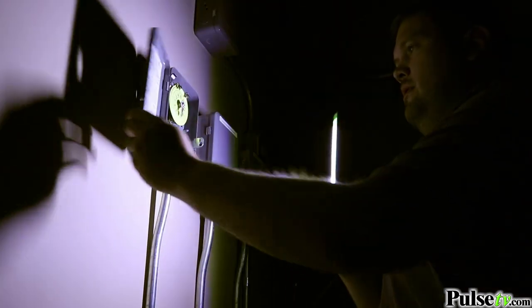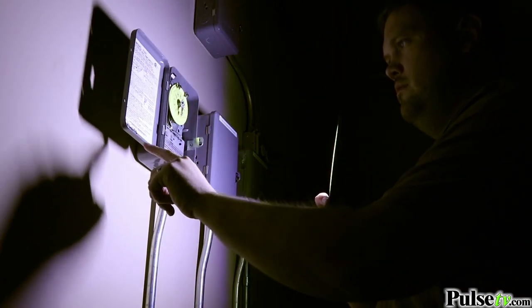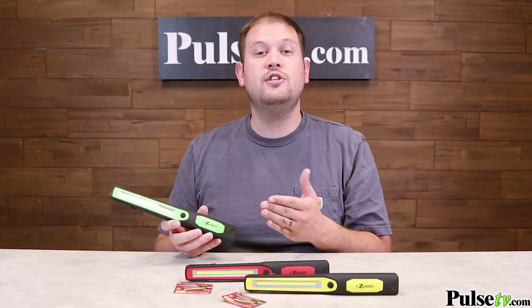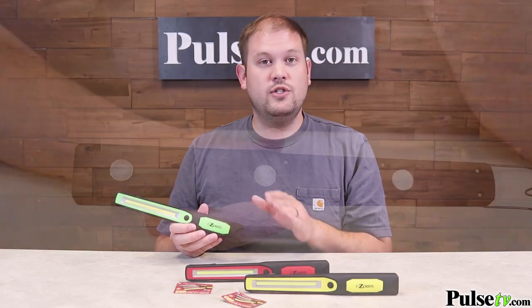What's great about this is that you can actually use it in multiple different ways. You can use it handheld if you're out and about walking around in the dark in your basement at night — it's perfect for that — but you can also use it hands-free to do any kind of work that you need to do, and there are several different ways to do that.